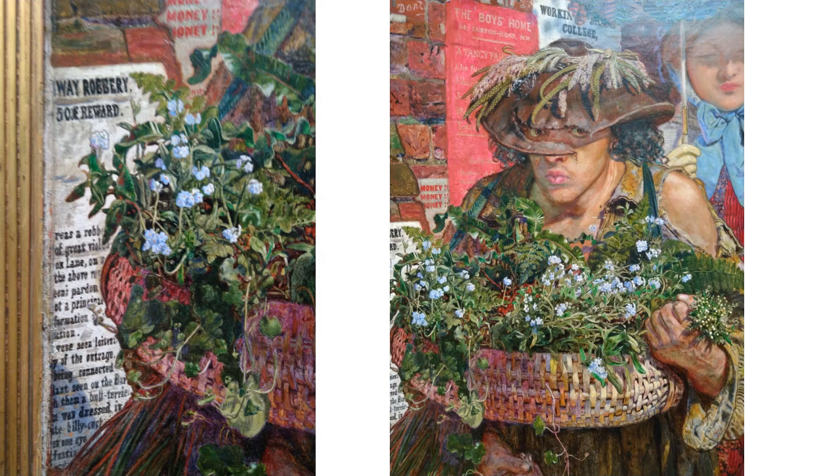Behind him is a poster advertising a fancy fare to benefit the boys of the Euston Road Boys' Home, with totter — i.e. jumble — and duchesses and so on attending. The William Morris Company, which Brown was associated with for a couple of years, actually employed a group of boys from the Euston Road Boys' Home and trained them to be wallpaper printers. The Morris Company gave them training and independence — they didn't just patronise them with a jumble sale.